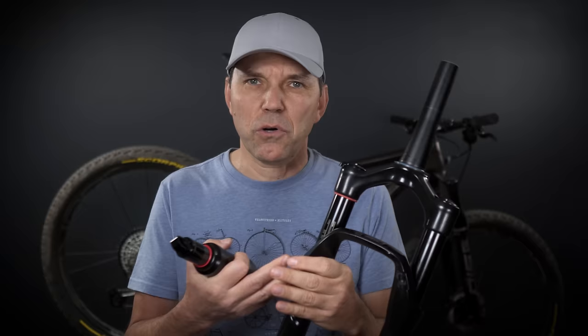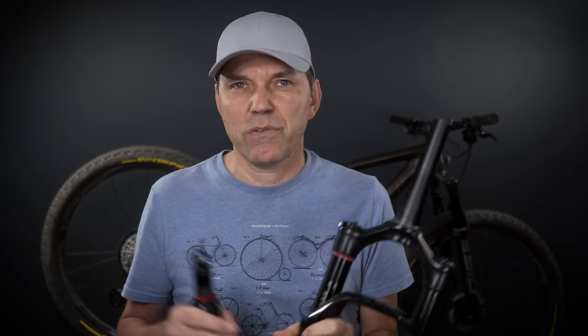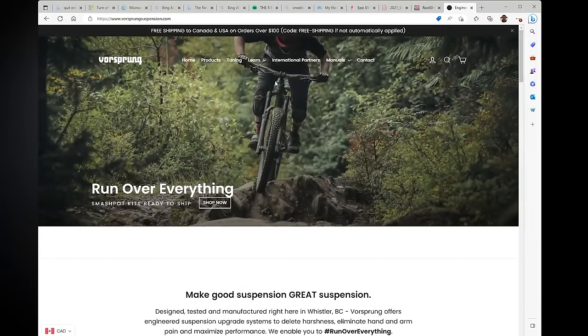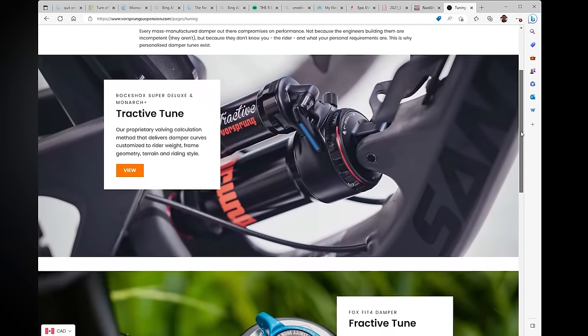One last thing: in 2023, chances are you can find shocks and forks that are pretty good straight out of the box, so I'd highly recommend learning how to tune them. The air spring is fairly easy to tune with volume spacers, and the damper has become more sophisticated. If you take your suspension to a suspension shop, I'd suggest riding the bike with the suspension as-is from the factory first, then telling them exactly what you like or don't like — so they can really customize it for you.